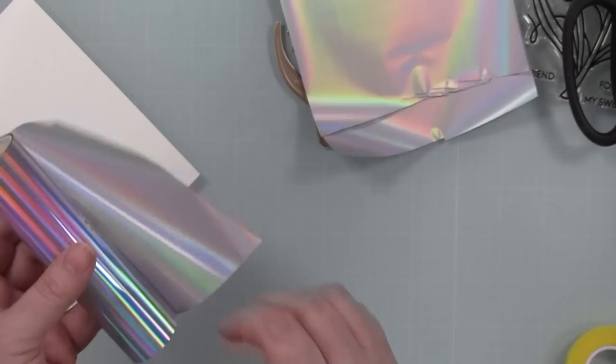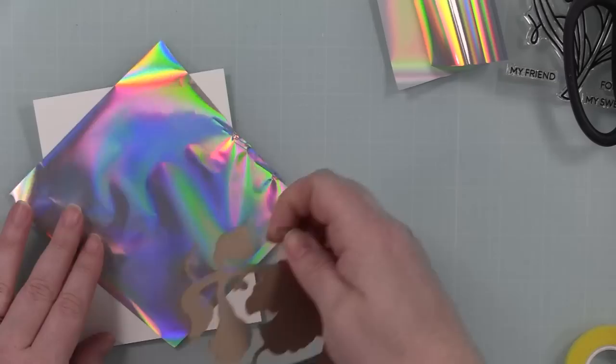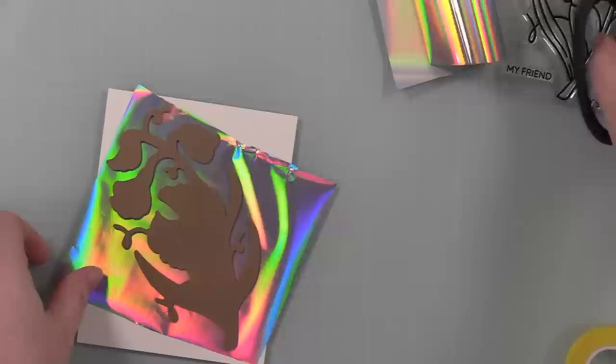This time I am using Spellbinders Prism foil — my inner magpie is very much appeased by the shiny. Look at the rainbow reflex — look at it! Normally I always do gold, it's just habit, but I was like maybe this time I'll do something a little different. I pulled this out and I'm so glad I did because it's gorgeous.